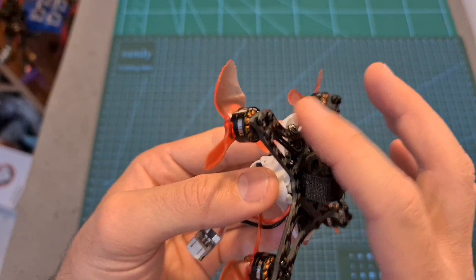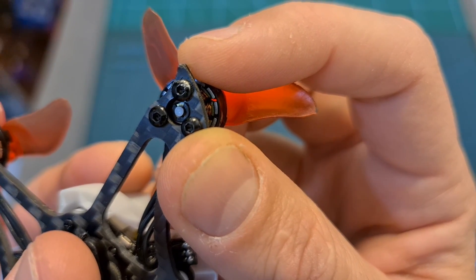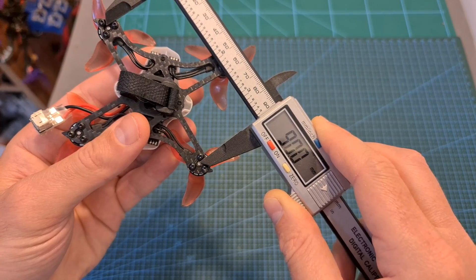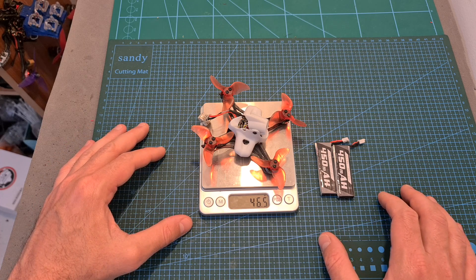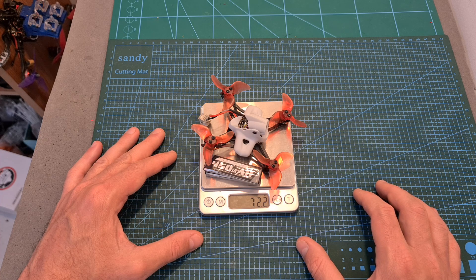On the bottom of the TinyHawk Race 2, you can find a unibody carbon fiber plate. It provides some protection for the motors, its thickness is 2mm, its wheelbase is 90mm, and it uses a stretch X pattern. As for its weight, without a battery, the TinyHawk Race 2 weighs 46.5 grams. Including a single 450mAh 1S LHV battery and a JST plug, it weighs 59.7 grams. And including two 1S batteries, which is the recommended setup in my opinion, the total weight is 72.2 grams.